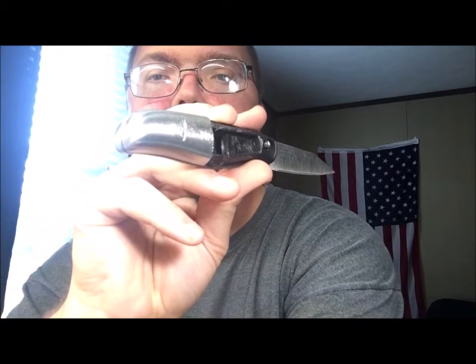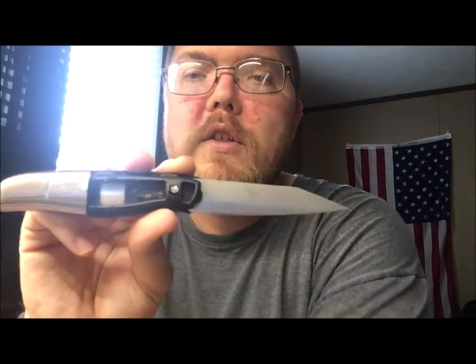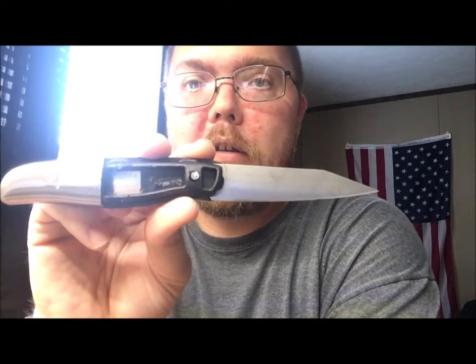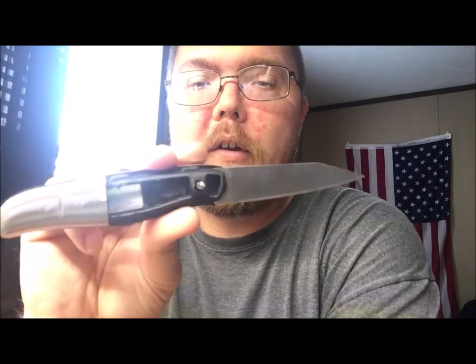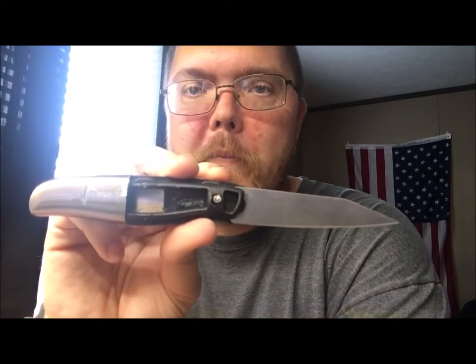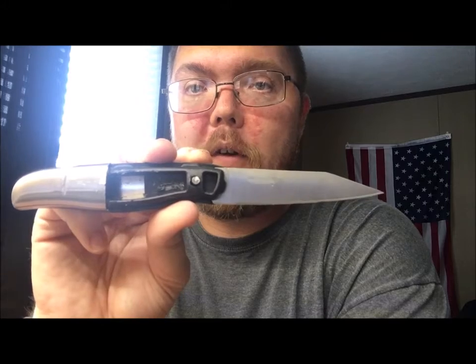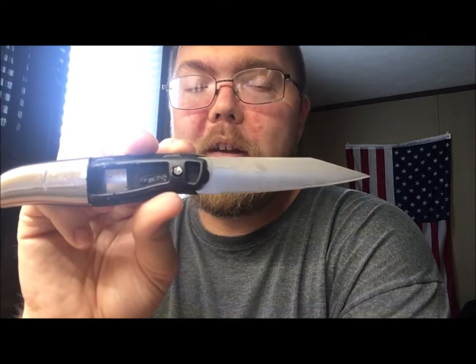The tang goes to right there on it, so that was actually more than I thought it would go down. I figured it was going to stop somewhere right about here. I'm impressed with it so far — for a dollar, even if nothing else, you have a ferro rod striker.